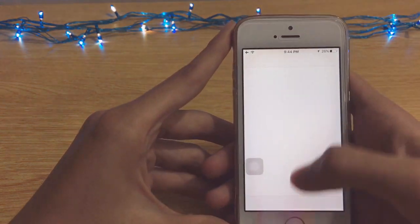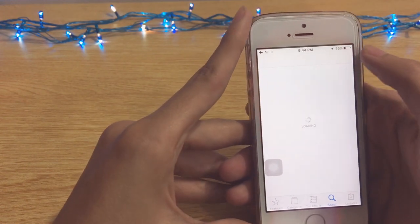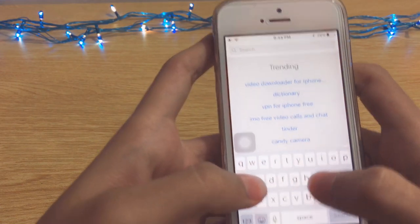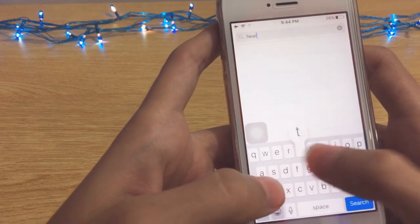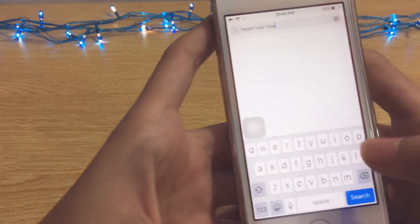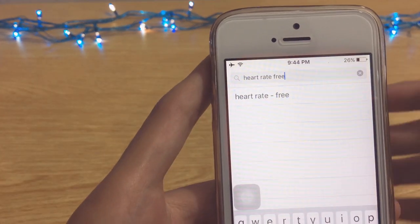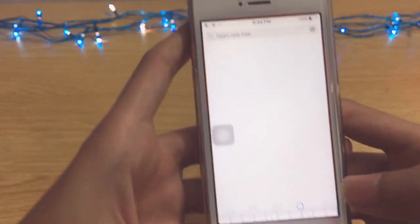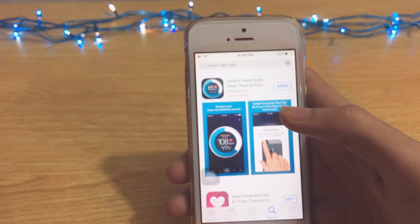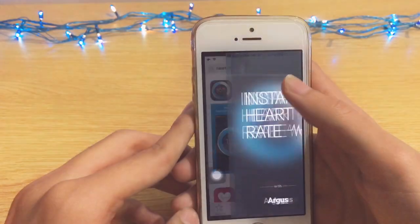You have to go to the App Store and search 'Heart Rate Free', then tap the search button. I've already downloaded this on my iOS device, so I'll just open it.